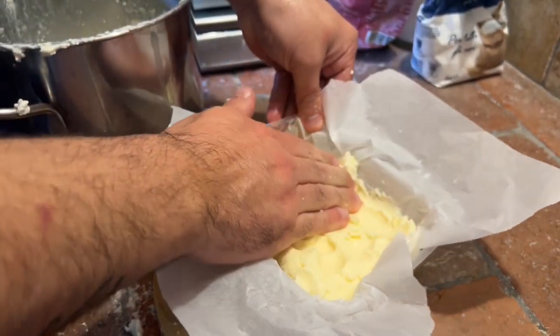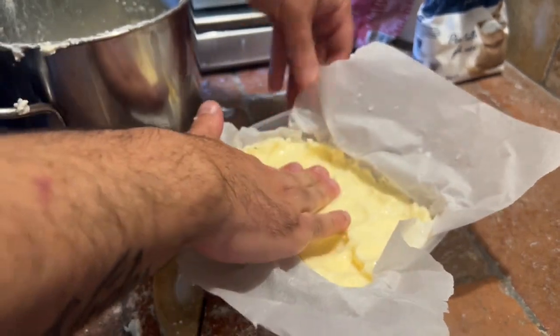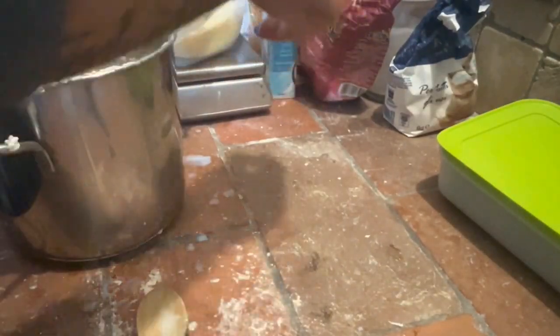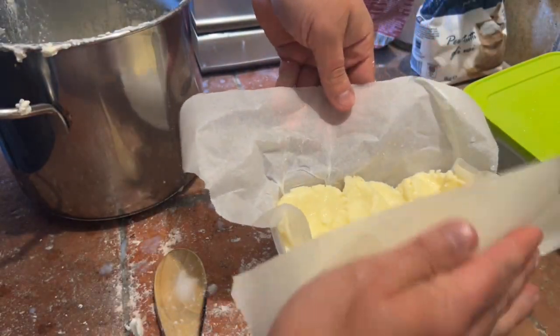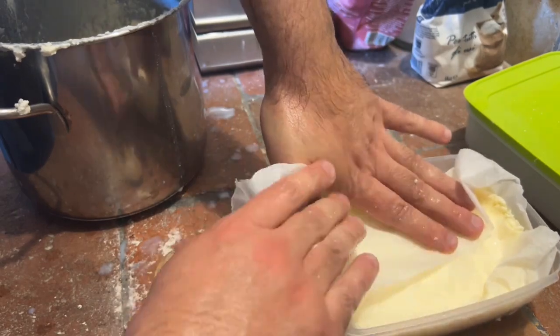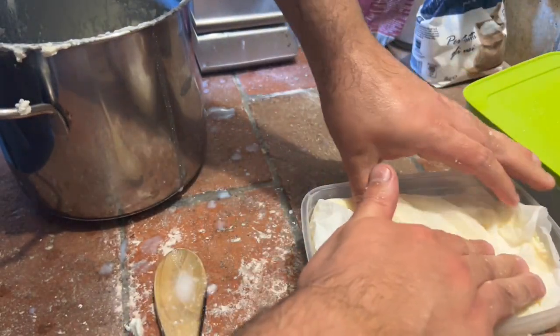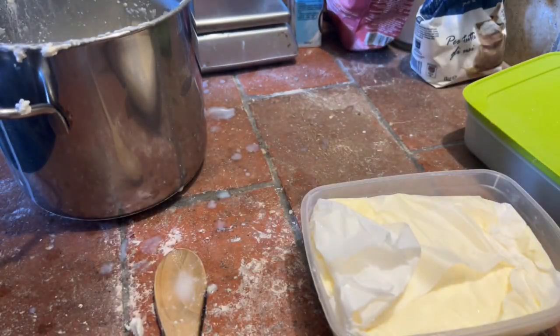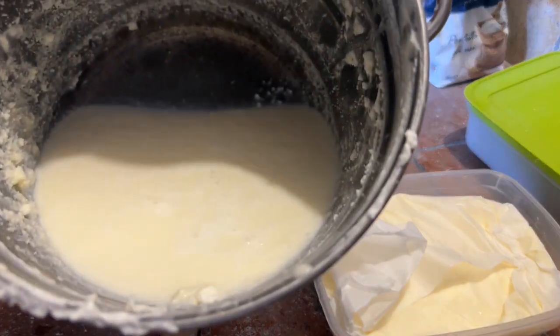Da un litro e mezzo di panna escono 400 grammi di burro. Lo chiudete e lo andate a riporre in frigorifero. Il burro è fatto! Adesso utilizzeremo il latticello per fare il pane.